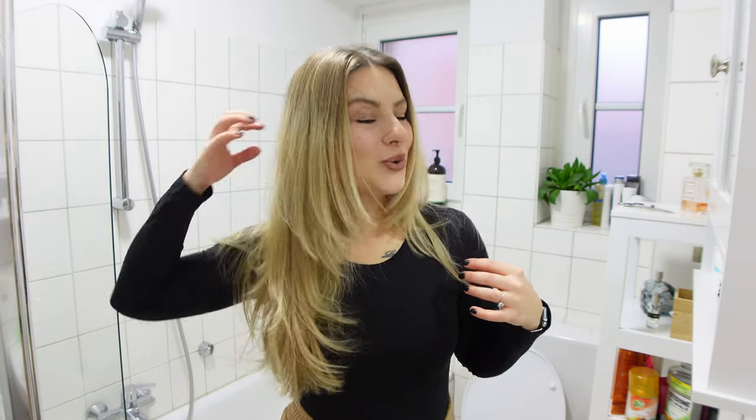I don't know what I was waiting for actually. So if you are thinking about doing this butterfly haircut, do it.